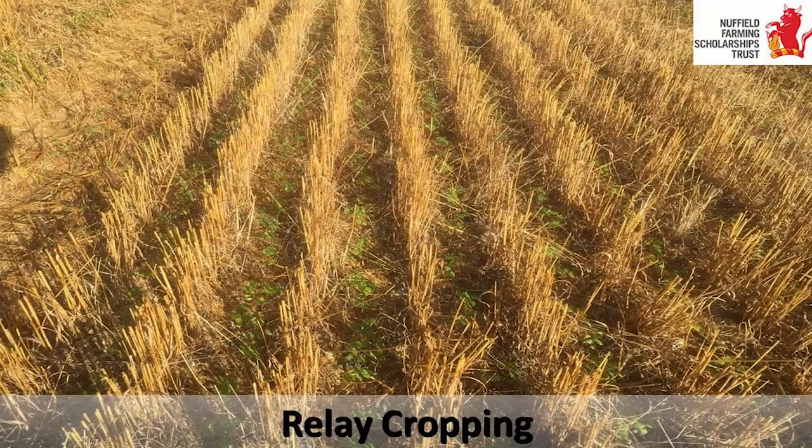The next one is relay cropping. In southern climates, they have chances for two harvests per year because their growing season is longer. In northern climates, this has been thought not to be possible, but it is. If you overlap the growing season of two crops, you can get two harvests. This is a picture of a farmer I met in Suffolk who had planted buckwheat into his standing oat crop with his drill, so that when he harvested his oats, his buckwheat was already growing. I also saw this in Canada with soybeans and wheat.